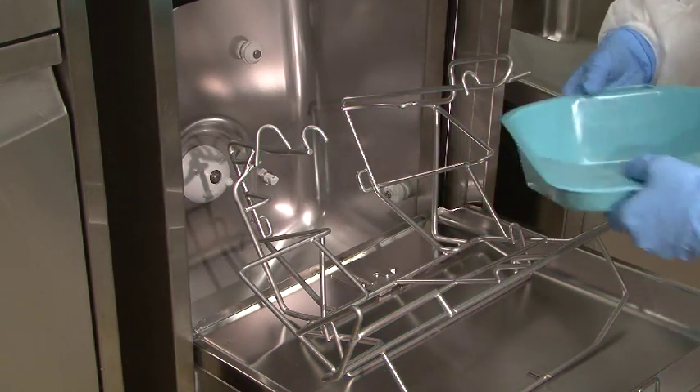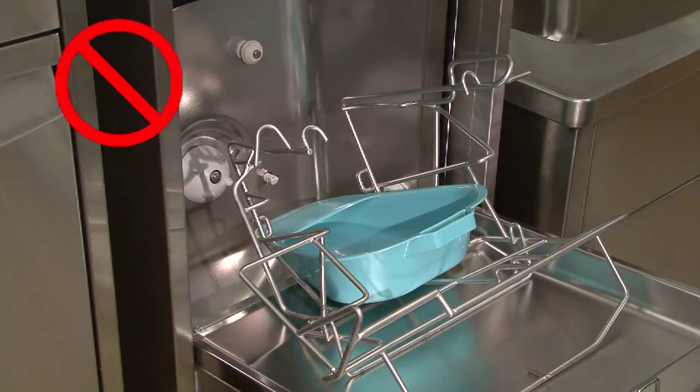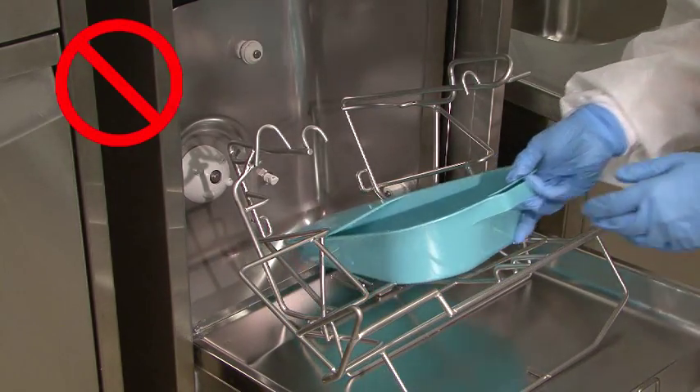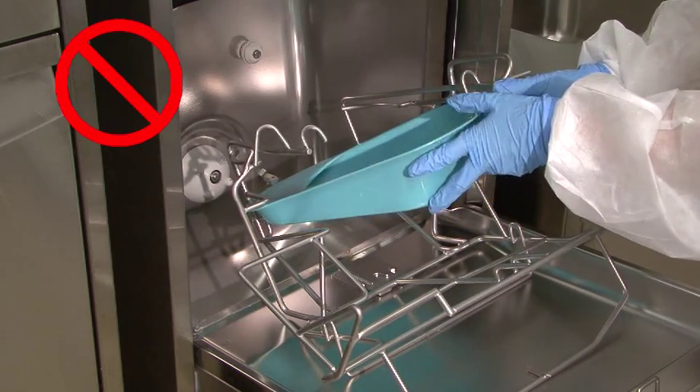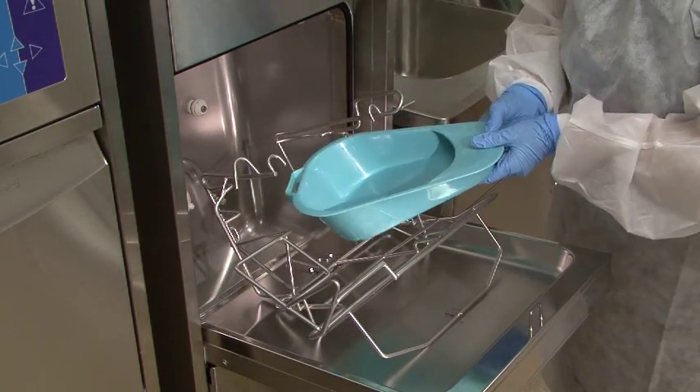Do not make these mistakes — the pan may not be fully disinfected. Always load slipper pans the correct way.